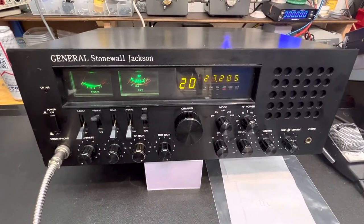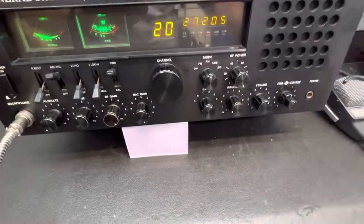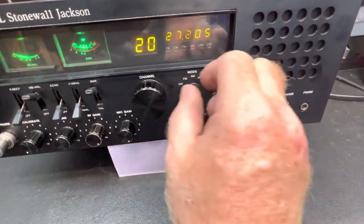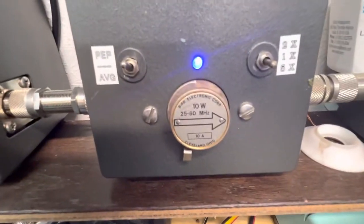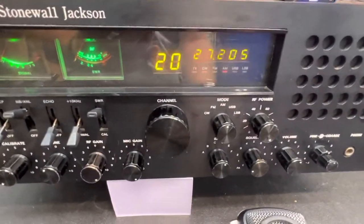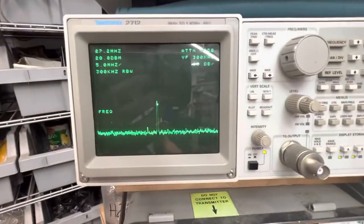Alright Jason, I got your Stonewall Jackson unboxed and put a mic on it. Got the power turned all the way up, A-mode, in this mirror. I had to go all the way down to a 10-watt slug, and you'll see why here in just a second — on 27.205.